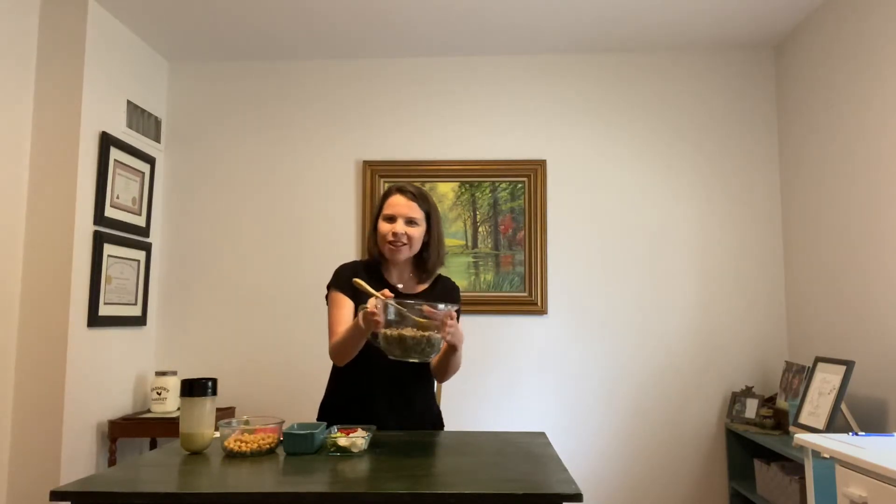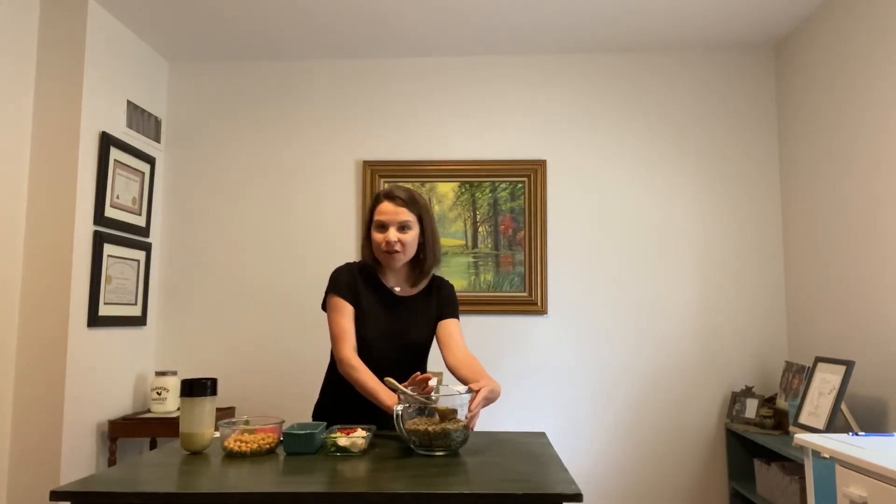Put the lid back on and just let it sit there for another 10 minutes. By that time it should have absorbed all the liquid and all the goodness from the broth, and you'll have this beautiful batch of quinoa. I actually let this cool in the refrigerator overnight, so now it's nice and chilled and ready to make our salad.